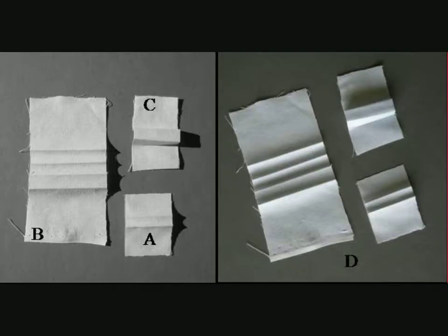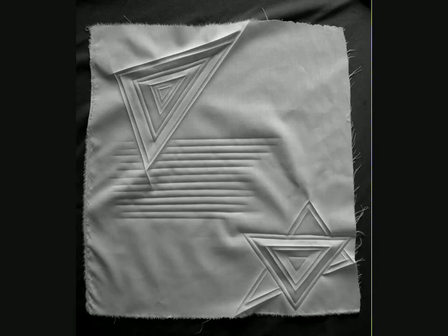As with any medium, getting to know its own characteristics is essential. The big point about creases is that they are 3D. The 3D has two forms: one is what's referred to as bas-relief, where it comes out of the fabric towards you; and secondly is intaglio, where the crease goes into the fabric.